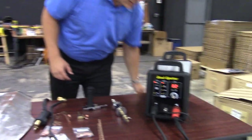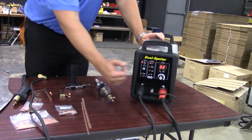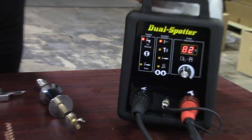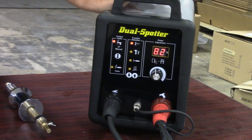This machine will work with both steel and aluminum by simply changing out the torch, the ground, and the control pin. But this video will hone in on the steel side of this machine, and there will be a second video that will cover the aluminum side, general setup and orientation of the machine itself.